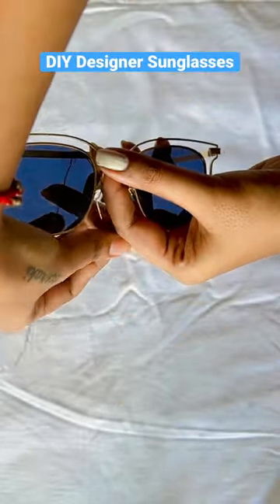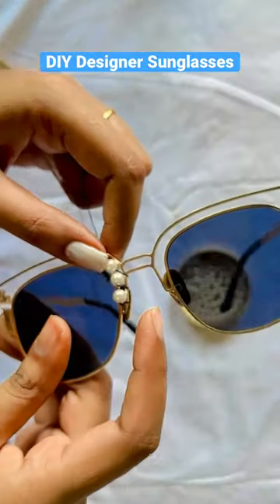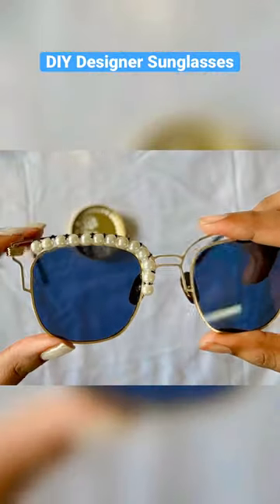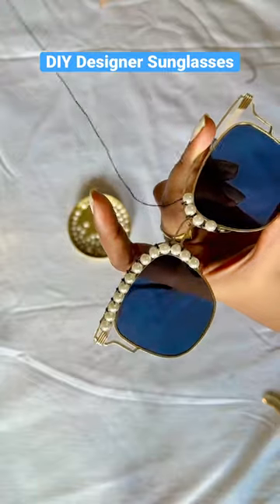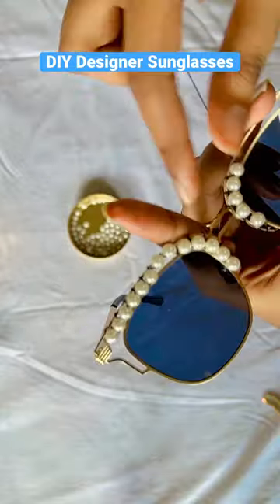I have tied a knot with a black thread and I am inserting the pearls in one by one. Then I am tying it towards the upward sides. I have put it in a row and because my sunglasses had a rim, it was very easy to set them. If you don't have anything like this, you can also paste them.